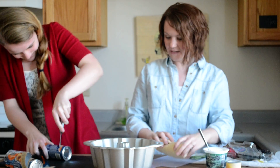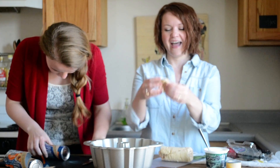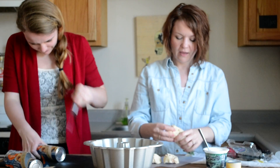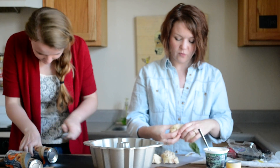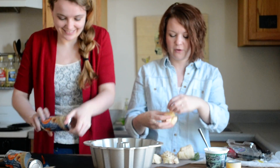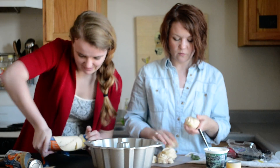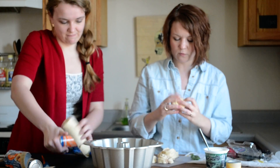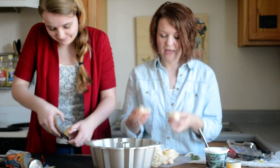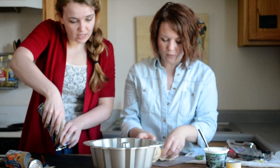We're going to take our rolls and break them apart. Some of them are a little thicker — that's annoying, but such is the way it is. You're going to take these and set them in your bundt pan, laying them around the long way.